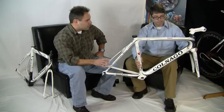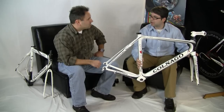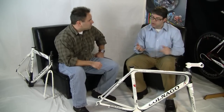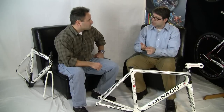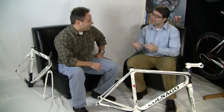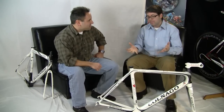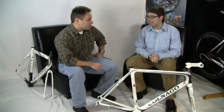Now in monocoque, how many frame sizes are we talking about? We have fewer than with the fully lugged construction. You're going to have a 42 sloping, 45 sloping, 48 sloping, 50 sloping, 52 sloping, 54 sloping, 56 sloping, and 58 — so reduced to 8 sizes. You don't get the 27 sizes you get from the fully lugged construction, but it will fit most riders, so that's still a lot of frame sizes.